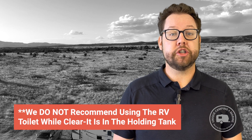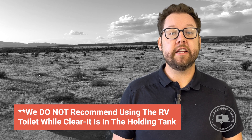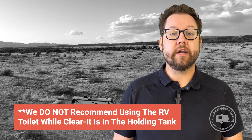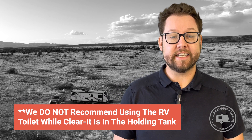There are no full-timer instructions for Clear-It. Clear-It should be used inside of a holding tank which is not in use. We do not recommend using the RV toilet while Clear-It is inside of the holding tank.